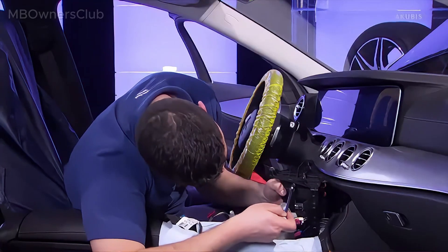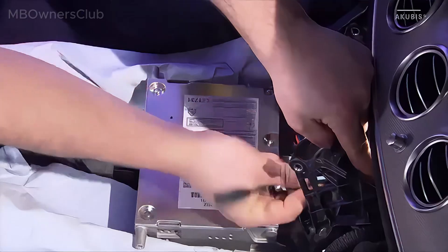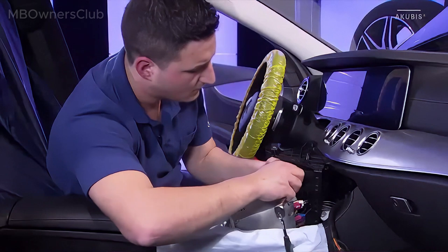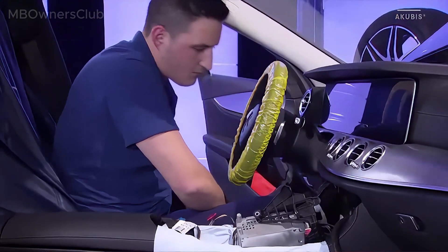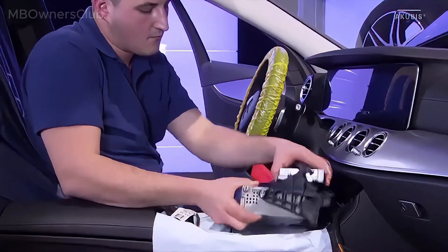Now undo the screw at the bottom of the bracket. Unclip the control unit from the bracket and remove it.